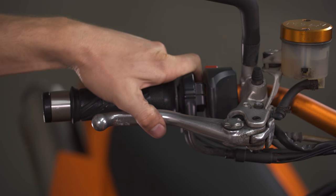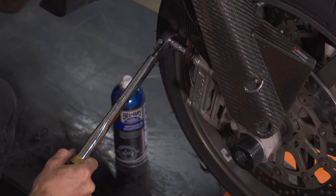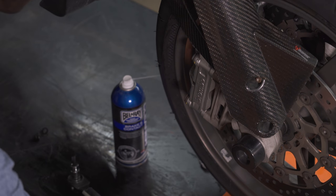With the brakes bled and the lever pulled to center the caliper on the disc, you can go ahead and torque those caliper mounting bolts. And with that, your brakes are rebuilt.